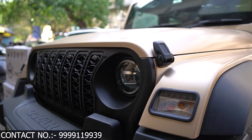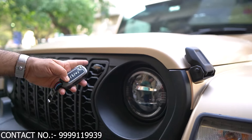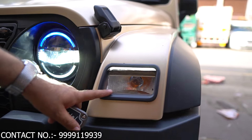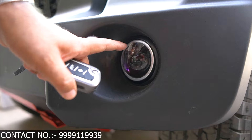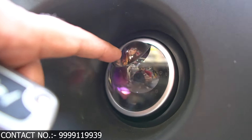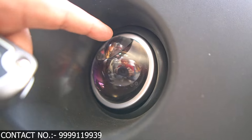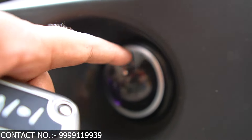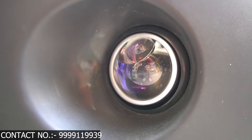This is our welcome light. These are our marker lamps — orange and amber lamps. This is our company's DRLs. This is our latest model. This is a double color projector with yellow light and white light. You will normally see a gap in this car when others are fitting, but we have a proper fitment here — there is no gap in it.